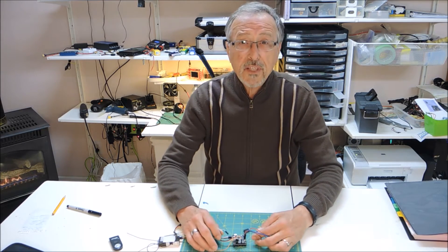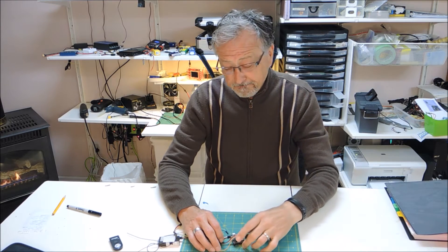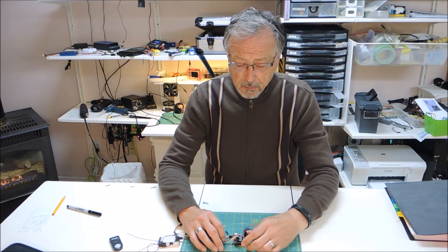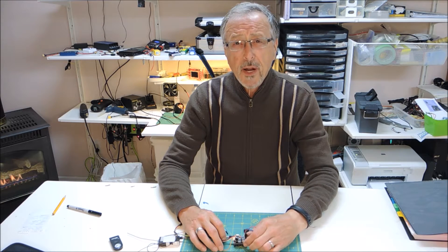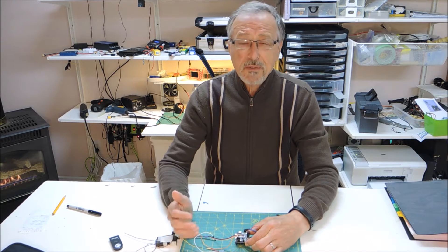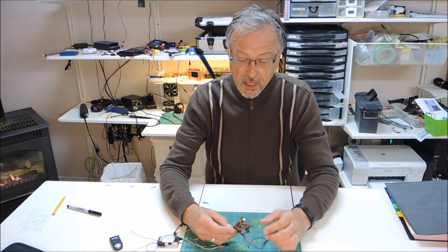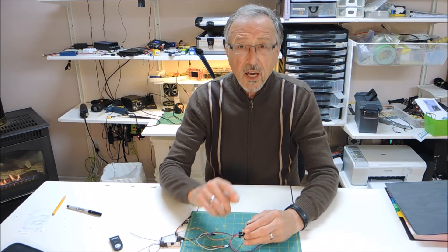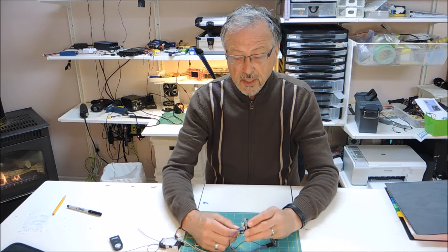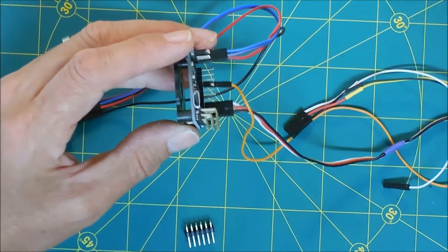So I ordered in a REV-6 board from Vanguard, and it takes the usual delivery time, no big problem. The problem came in when I actually soldered the connectors on. The picture on their website — maybe I should have known a bit better — but their picture shows the right-angle pins coming out configured like this. However, this will not work.